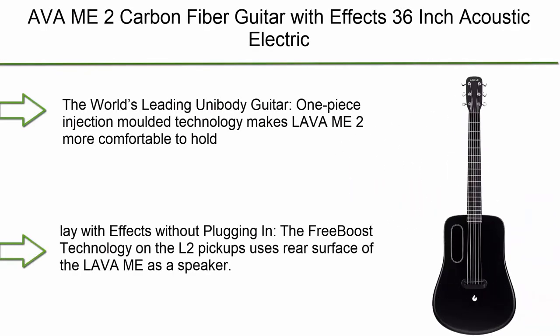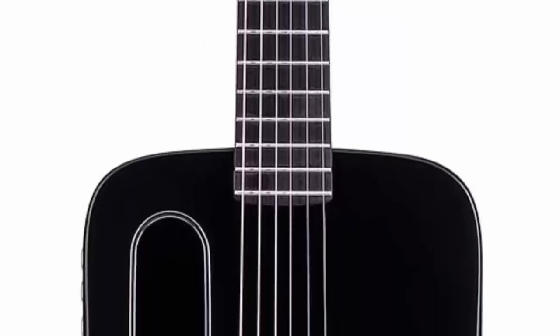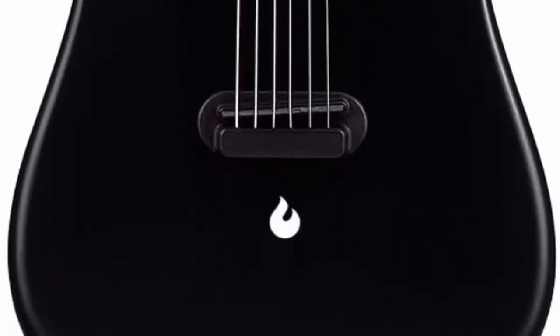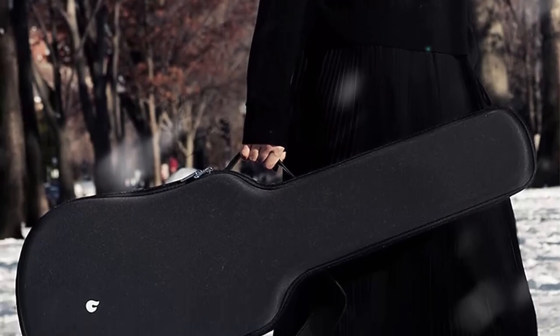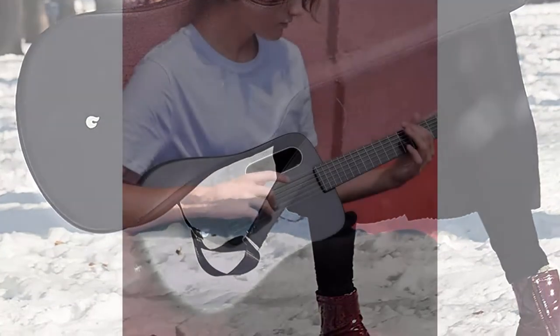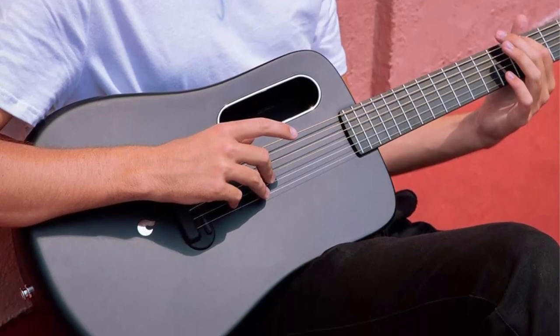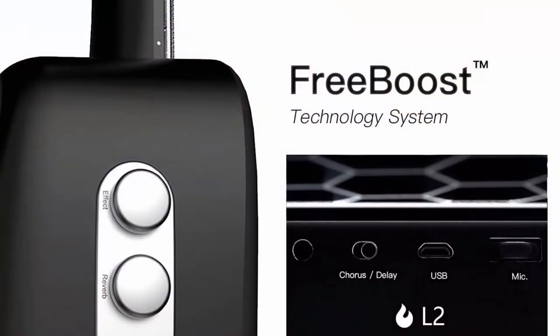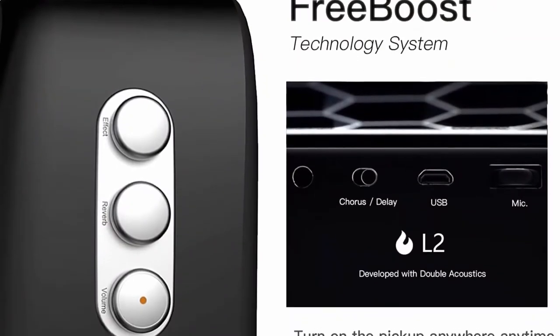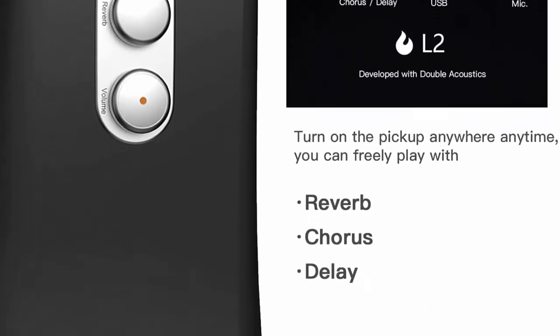Number 4: Lava Me Two Carbon Fiber Guitar with Effects — 36-inch acoustic electric travel guitar in Free Boost Black. One-piece injection molded technology makes the Lava Me Two more comfortable to hold and gives it excellent acoustic performance. It offers a loud, wide-range frequency tone, weighs just 3.7 pounds, and is lighter than most laptops. The Free Boost technology on the two Lira pickups uses the rear surface of the guitar as a speaker, letting you play with reverb, delay, chorus, and percussion effects without an amp.